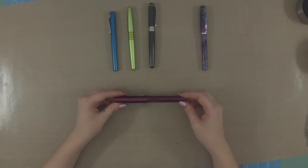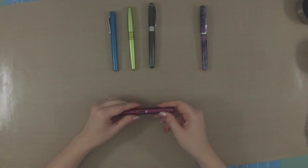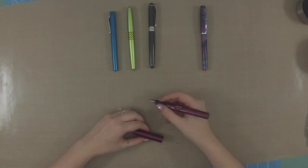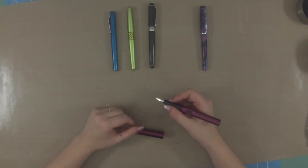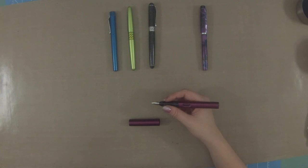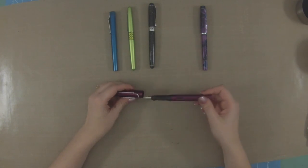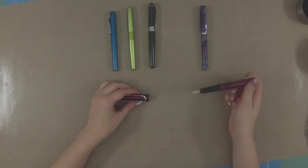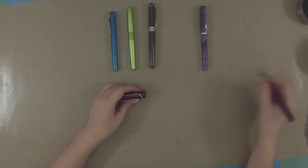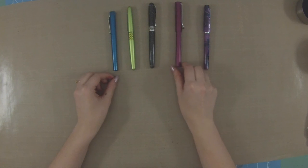My favorite pen is my Lamy All-Star, which I believe is about 22 or 28 grams for the pen as a whole. I write with it unposted, which makes it quite a bit lighter — I believe around 17 grams. I find this is a very nice lightweight pen: it has just a little bit of weight so I get a nice writing flow, but it's not heavy and does not tire my hand out.